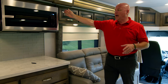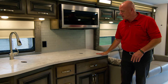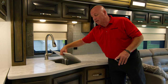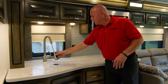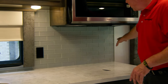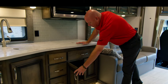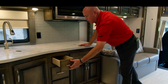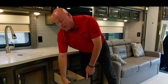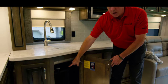All cabinetry is solid maple stained in Woodstock. Here you have your convection microwave. Underneath is a true induction cooktop with two spots, and solid surface countertop covers to give you more counter space. There's a deep bowl stainless steel single bowl sink with an adjustable faucet. Day and night shades are here, and new for 2023 we have an all-glass backsplash brought all the way up, which looks very nice. A 110 outlet is there as well. All drawers are soft close with dovetail construction, and there is a subwoofer as part of the AV package. Storage is abundant throughout.